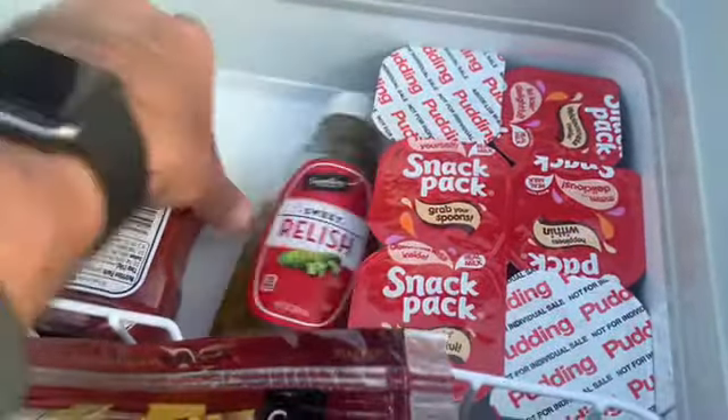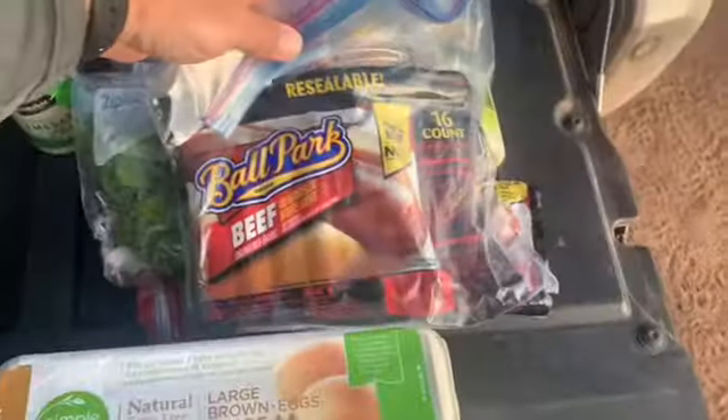Pudding, relish, ketchup, Pepper Jack cheese, lettuce for sandwiches, a dozen eggs. More hot dogs — this is a big pack of hot dogs, 16 of them in there.